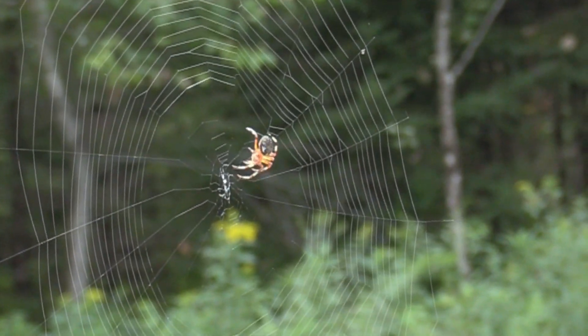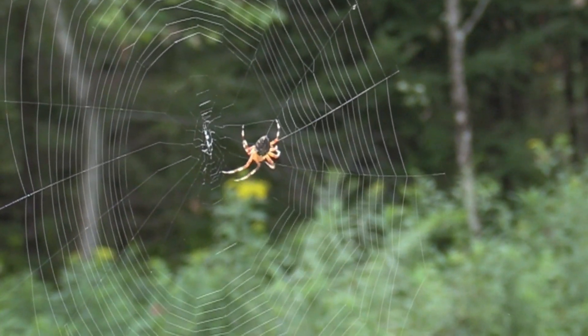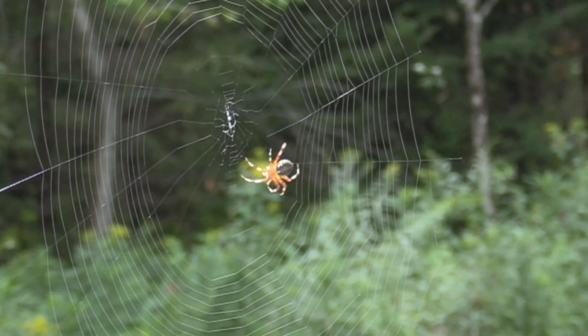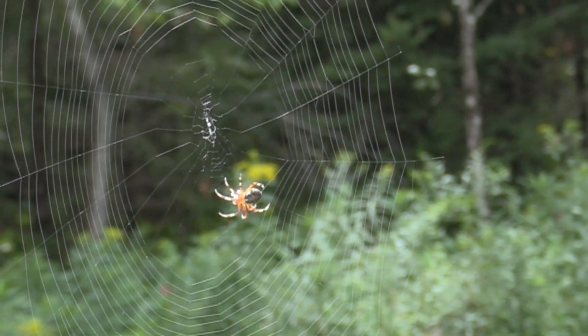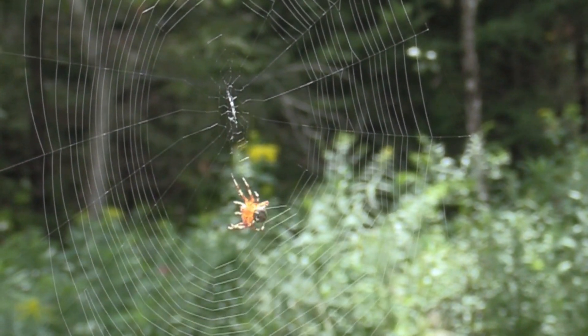I think the spider basically helped the camera focus because in a certain light the web is so thin. I got it to work anyway on manual focus, and I think the spider is basically what was helping it focus more than the web itself.